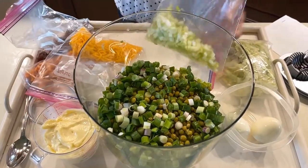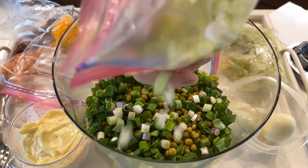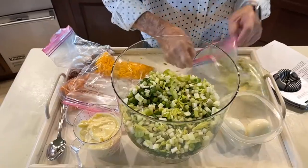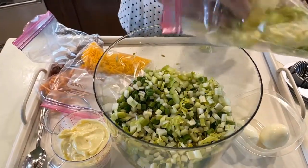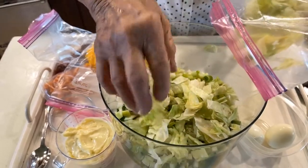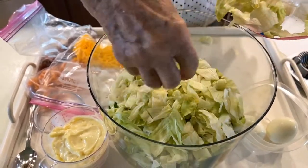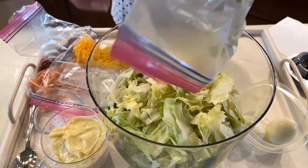Half a cup of celery. Now I'm going to put a little bit more lettuce. The recipe doesn't say do this, but I'm going to put some in it. I like to distribute that lettuce around in it. I like lettuce.